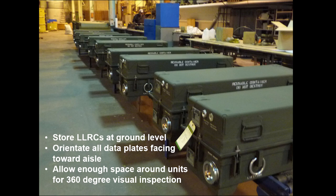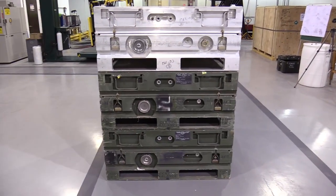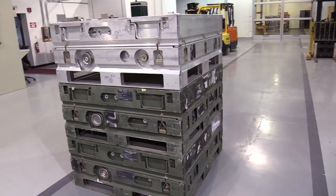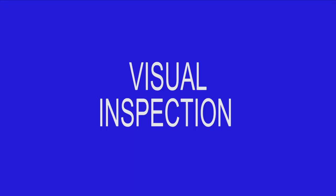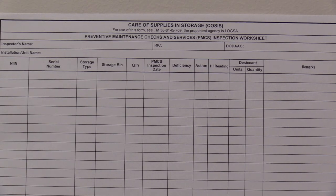Before we begin our inspection, ensure that all LLRCs are stored at ground level with the dataplates facing out toward the aisle, with enough spacing between adjacent units to allow for a complete 360-degree visual inspection. If stacking is permissible, LLRCs should be stacked such that an inspector can clearly read all dataplates and humidity indicators while standing on the ground. LLRCs are required to be inspected monthly.